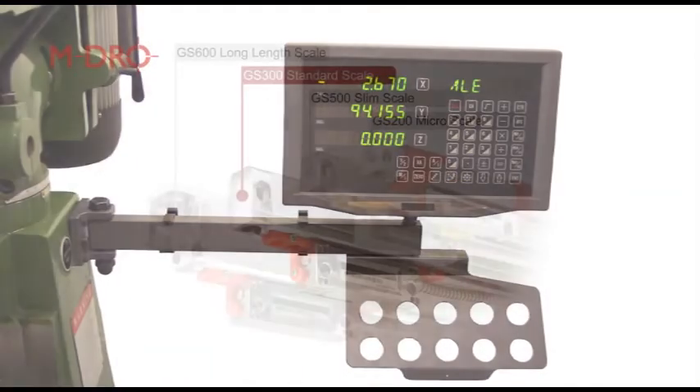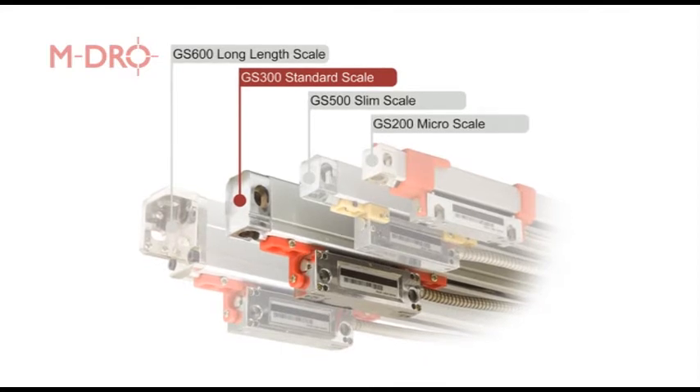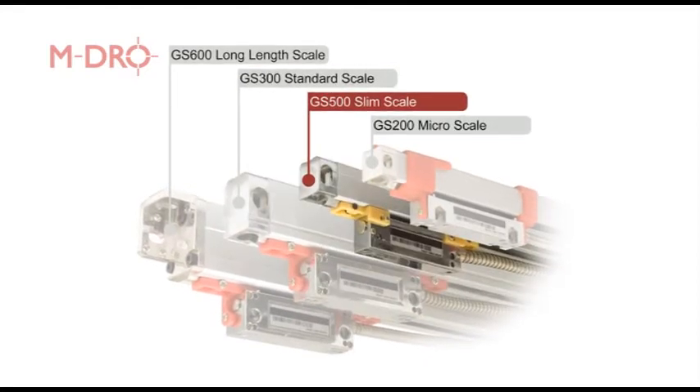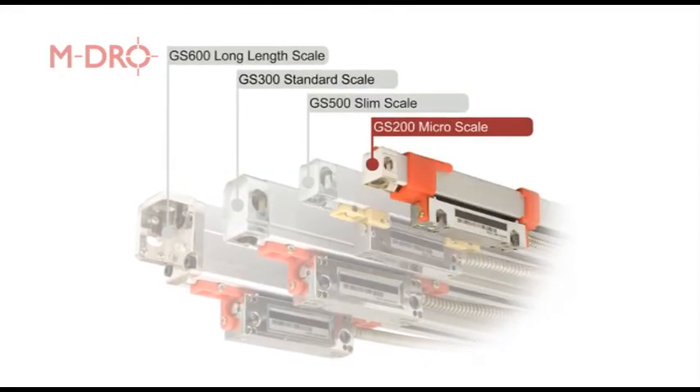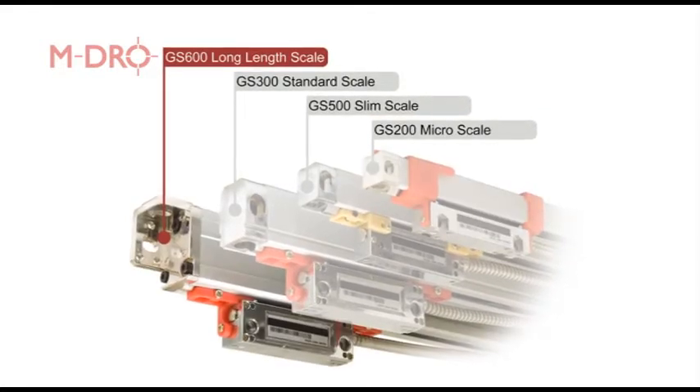The series of four glass scales are: the standard GS300, which is the most commonly supplied; then the slim GS500; then the micro GS200; as well as the long-length GS600, which caters up to three meters.